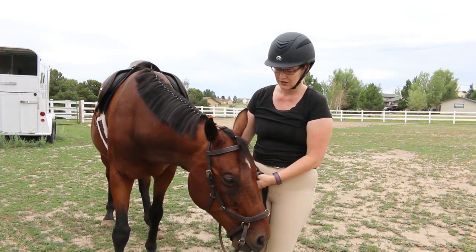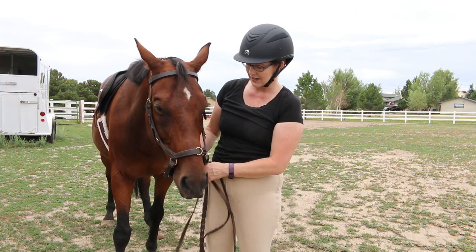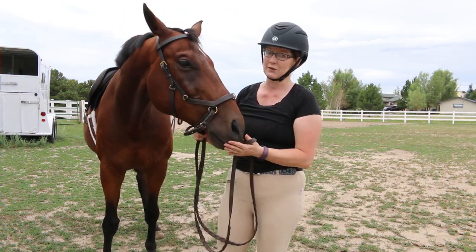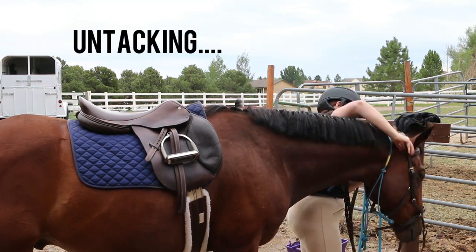This is just a fantastic bridle, and since I actually finally used it on Ethan, I don't think I'll ever put another bit in his mouth because he was just a different horse. And now I'm done riding him, so now it's time to untack him.